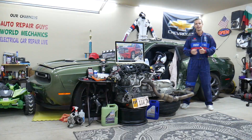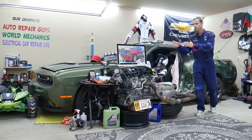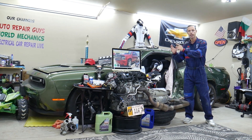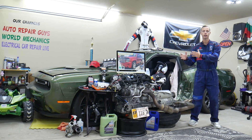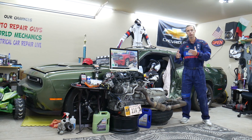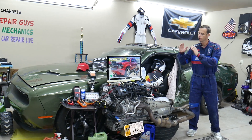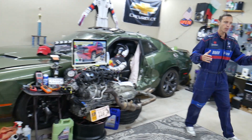If you have a Chevy Tahoe or Suburban — practically built on the same platform — we'll be making a video about every single fuse and relay in that SUV. So if you're down the road and need to find where the fuse for fuel injectors, fuel pump, or ignition coils is located, you can fix your SUV and be back on the road. You'll just spend a minute or two watching the video and it will take care of that problem.